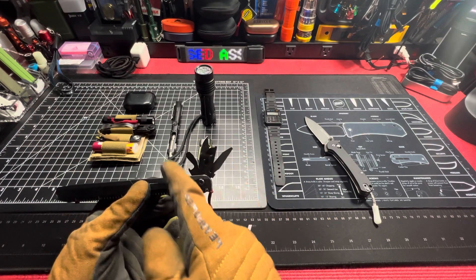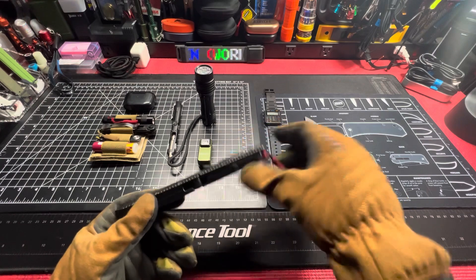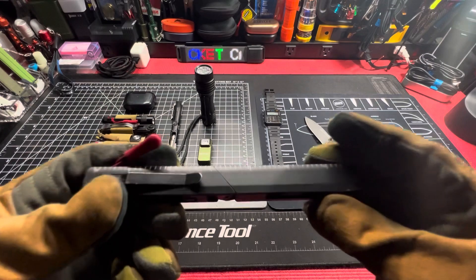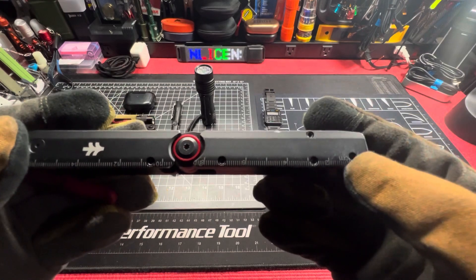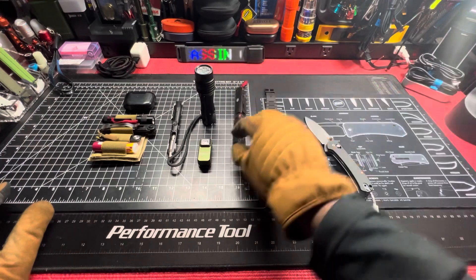Knife, file, flat heads on top, bottle opener, can opener, pocket clip — deep carry. You have your ruler: inches on one side, centimeters on the other. Swiss Tech Tac Stock.